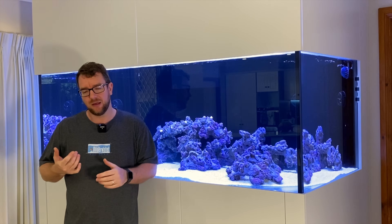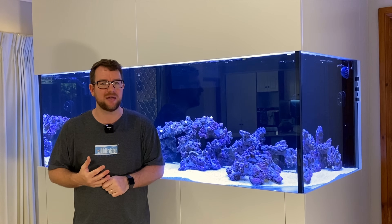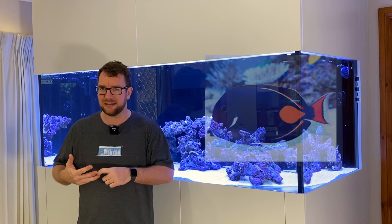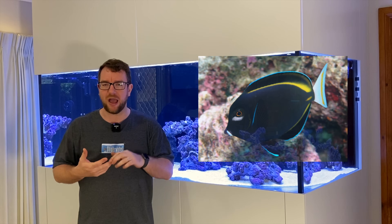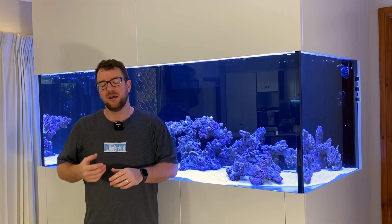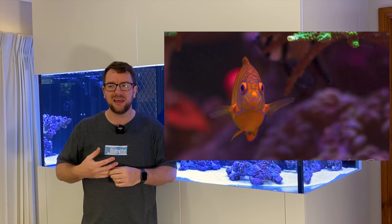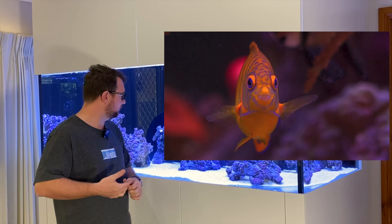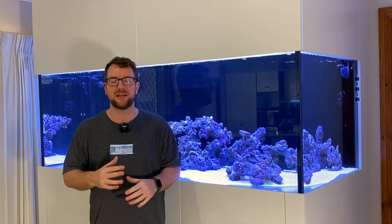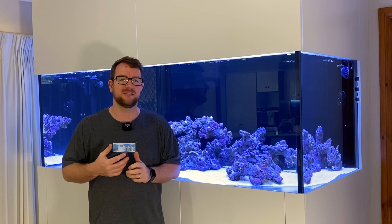There are a few reasons for that. Firstly, I tend to only buy fish that aren't going to rock the boat that much. I'm not the sort of person that adds a powder blue, an Achilles, white cheeks — some of these other fish that are very, very white spot prone. Secondly, I only buy fish that are very healthy — they're fat, they're eating, although these guys are taking a little bit less food than I'd like at the moment, but they are eating, so that's good. And lastly, I run UVs on my systems.